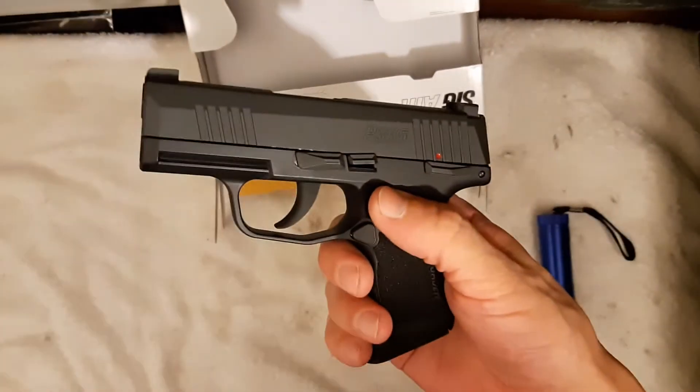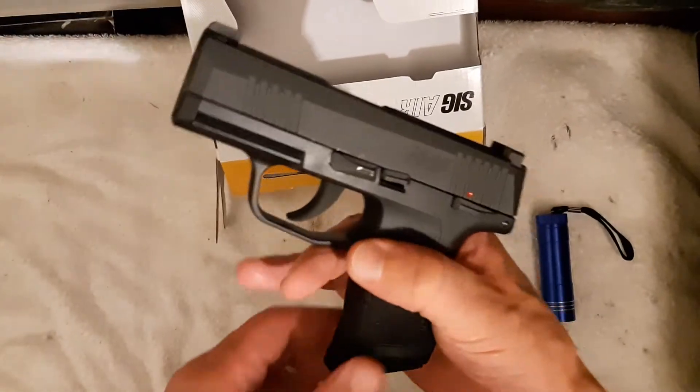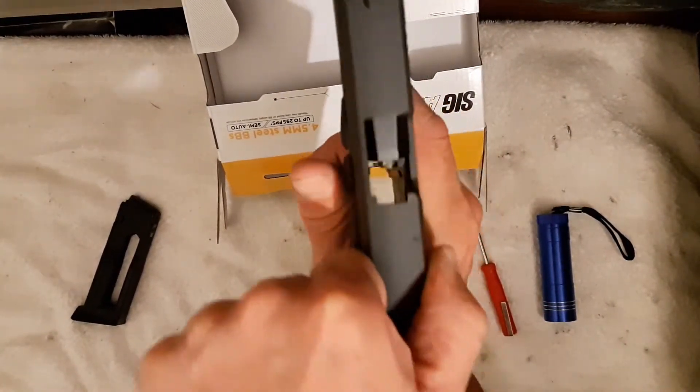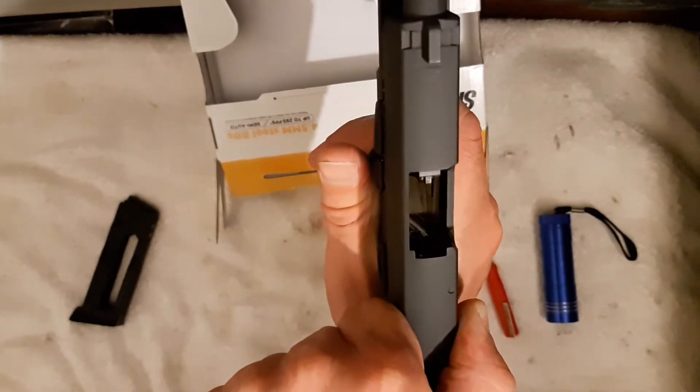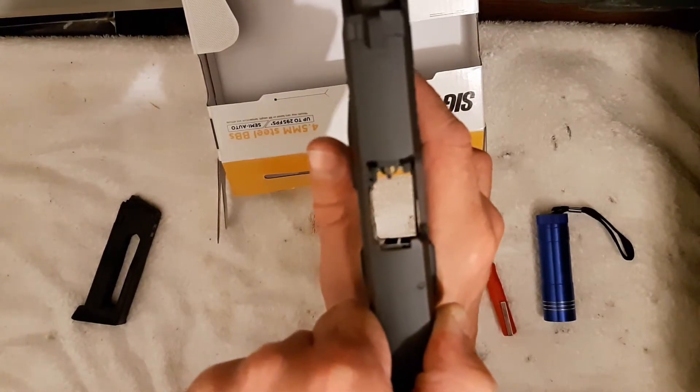Hi guys, today I'm going to show you the trick to field stripping the P365 BB gun. For some of you, you've never had this problem, and for others, this might be the first time you managed to actually field strip for cleaning or whatever, on jamming purposes.